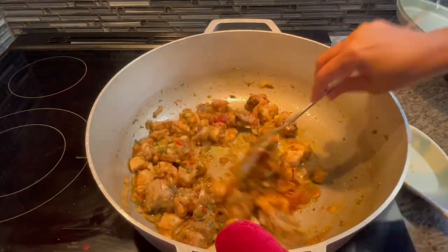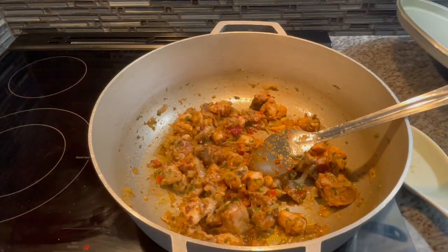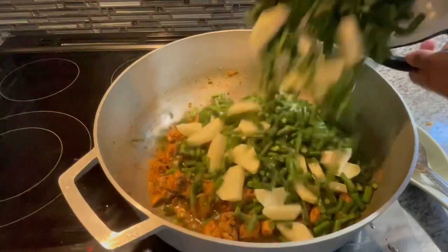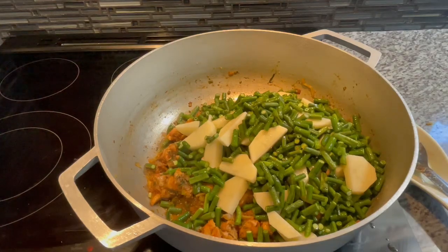I'm going to let this cook and marry with the tomato paste to build all that delicious flavor. Then we're going to add our bora and the potatoes. This is what our chicken is looking like — I'm adding our bora and potato here. Add salt to taste, mix everything in, and we're going to pop a lid and let this do its thing.